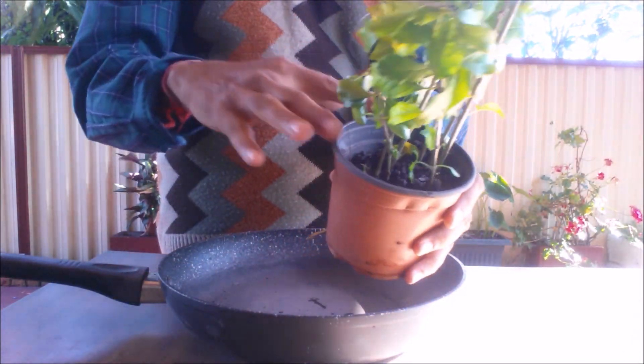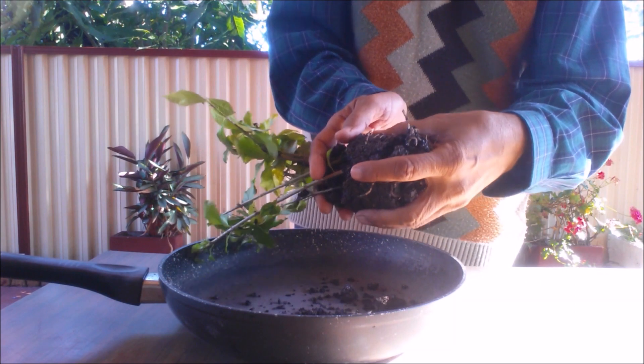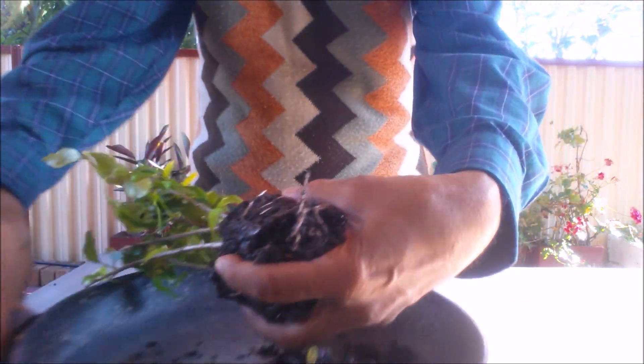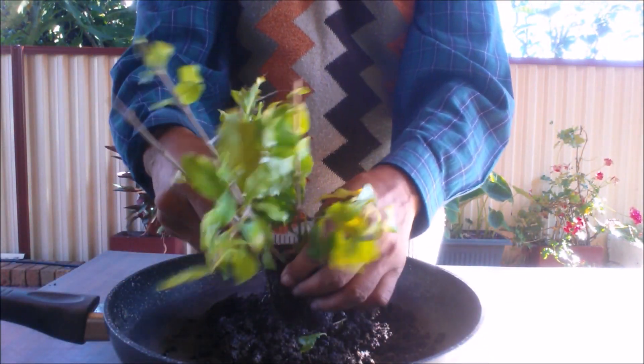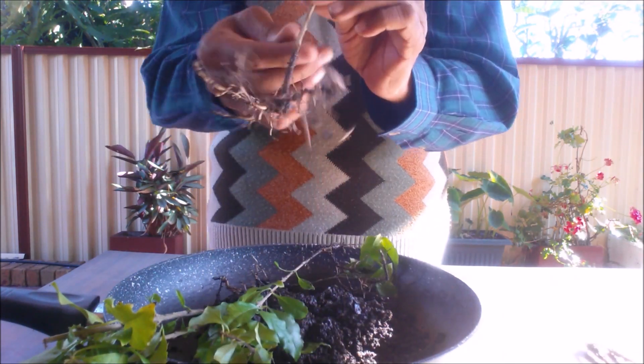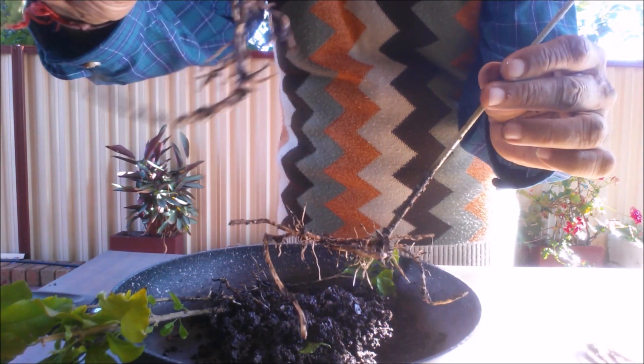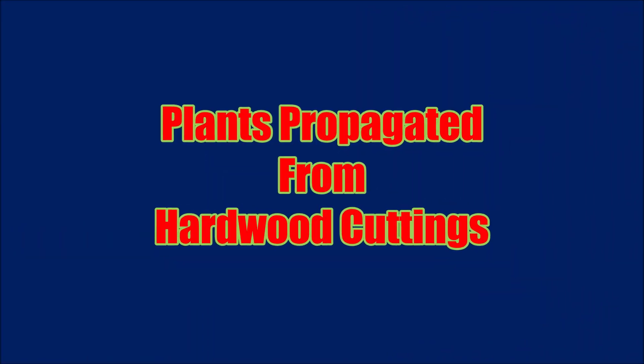The cuttings will be rooted in 2 to 8 weeks. When there is new growth, open the bag and keep it in shade for a week. Gradually expose the cuttings to sun, then expose the seedling to morning sun. Water the plants when needed. Transplant the cuttings when 4 to 6 sets of leaves have grown.